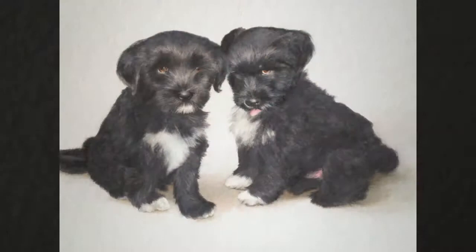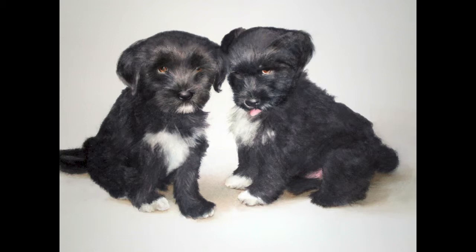One of the paintings that have been on my tweets recently has been a painting of two little Tibetan Terrier puppies. They're both black and a lot of you have emailed me and asked me just exactly how would you paint that black. Do you just buy a tube of black? So I'm going to show you how to mix your own black rather than use a manufactured color.